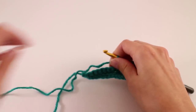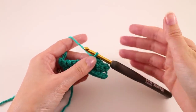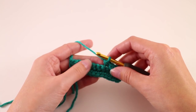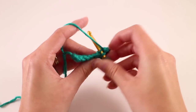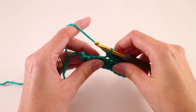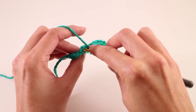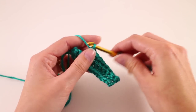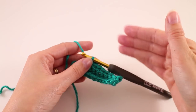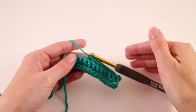Once you get to that point, you can fasten off or leave the yarn active, because we are going to continue working on it for the side piece. We're going to need two of these, so the ribbing matches on both the front and back. Go ahead and work up your two ribbed sections for the front and the back just like we've demonstrated here, following the measurement in the pattern for your size. We'll demonstrate how to continue working the body pattern for both.